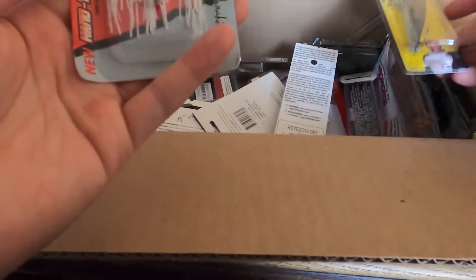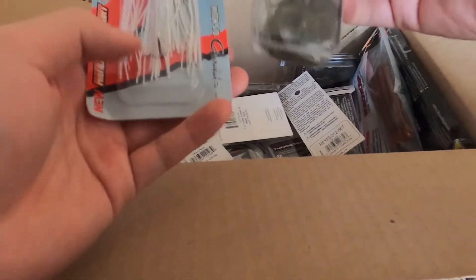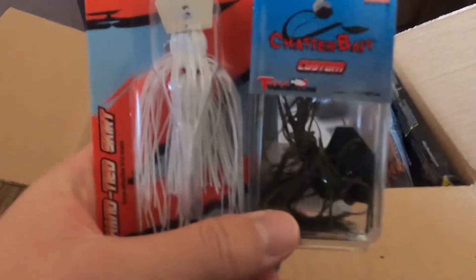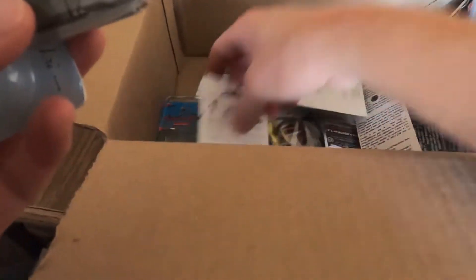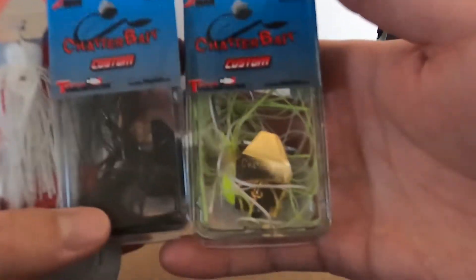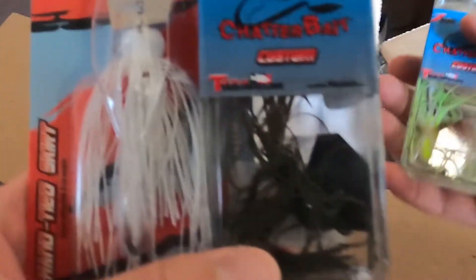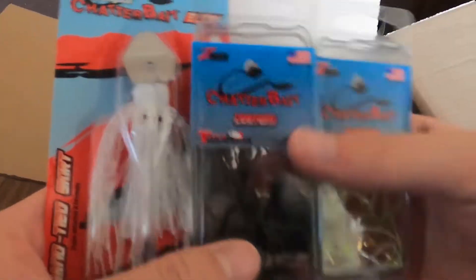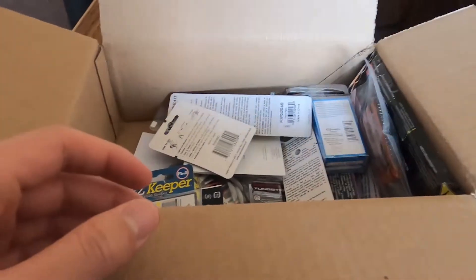We got some chatterbaits — got the Chatterbait Elite and the Chatterbait Custom. I'm sure you guys know what a chatterbait is. Got some standard colors: chartreuse and white, classic green pumpkin, classic white. Can't go wrong with these colors — chatterbaits are awesome.